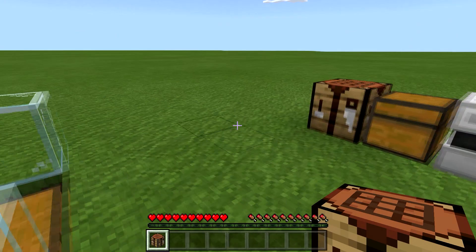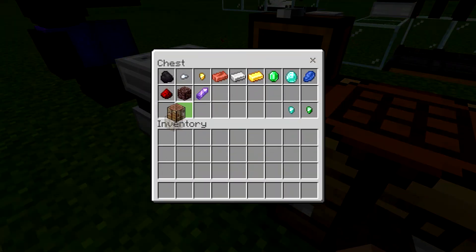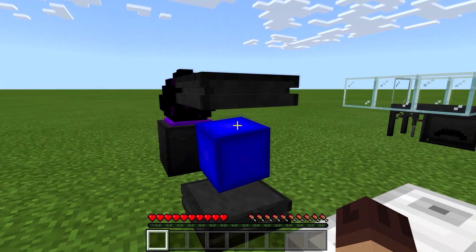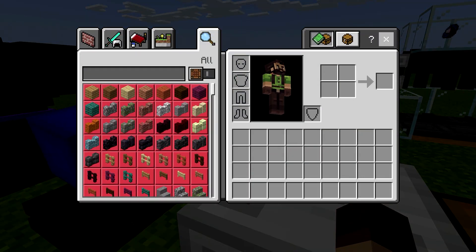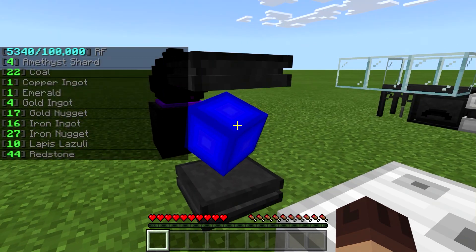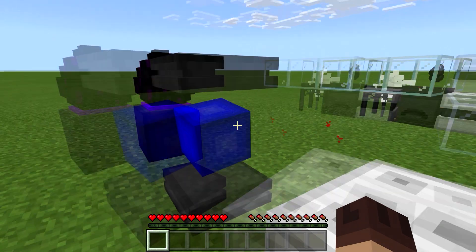Maybe you can't store a crafting bench in there. I don't know — it's a little odd to be honest. I have mixed feelings about the system. It will store 64 different item types — that's the total.